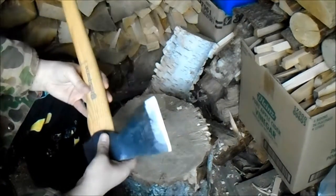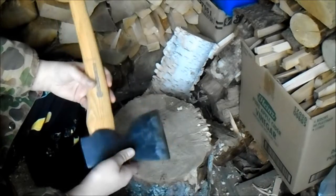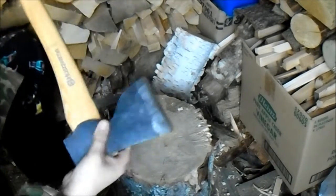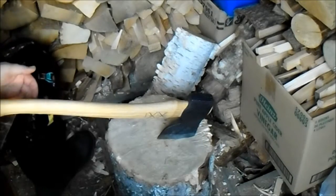That's good because it doesn't have that poly coating on there — it's got to come off anyway, so they might as well not put it on in the first place. It's pretty sharp, so you just drop it and it sticks right into the block here.